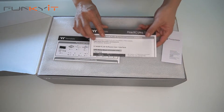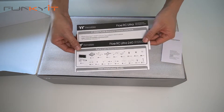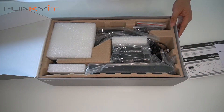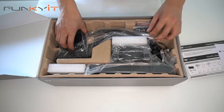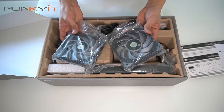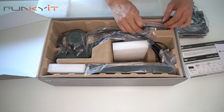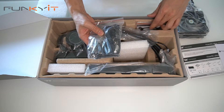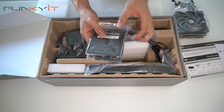Inside the box we have some instruction leaflets and all the components and parts to go with it. We also have the TUF Fan 12 Turbo high static pressure fans that will go onto the radiator. Here we have a pack of connectors and brackets for the different mounting types, and here we have the LGA 1700 upgrade kit.